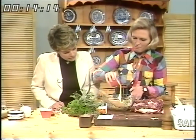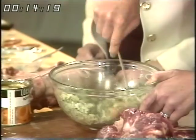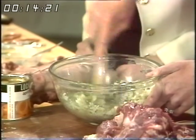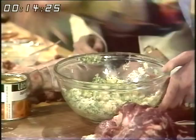And then bind together with egg — one beaten egg. Now it's got to be well seasoned and then you'll get a good stuffing.